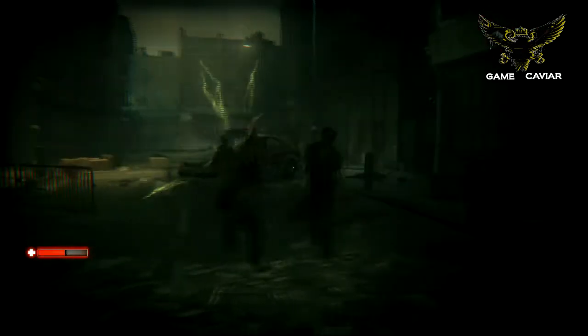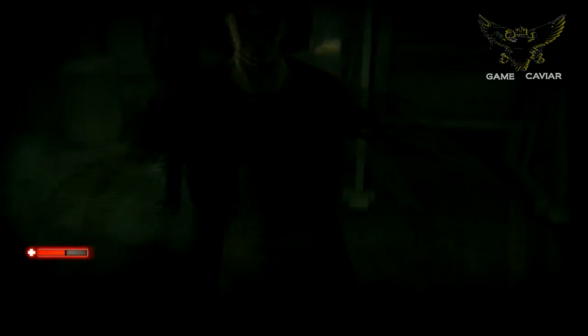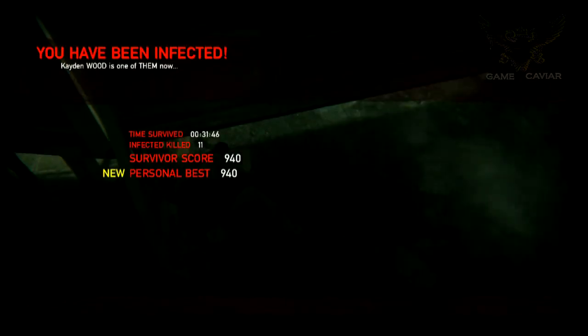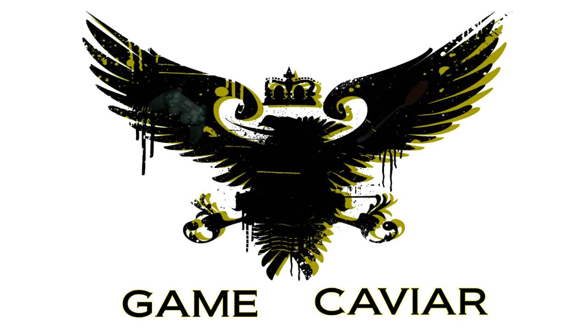I ended up getting killed here, came back as another character — actually a girl — and ended up getting killed again. On the third try, I saw it and thought, that's pretty cool that you actually see the person that you played before. Anyway, if you have this game, let's discuss it. I'm going to keep playing this game because I like it. This has been a Game Caviar production. Like this video and subscribe for more.